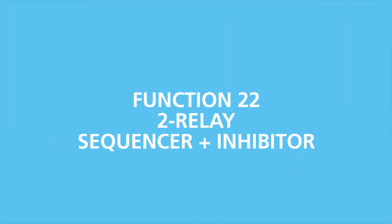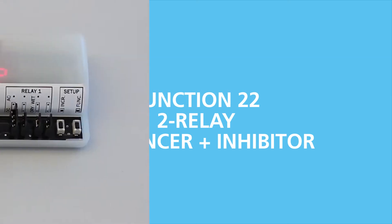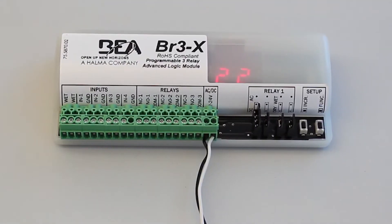Function 22, the two relay sequencer plus inhibitor function, provides the ability to sequence two relays to unlock a door, then open it, while also providing approach side sensor inhibit at door close. This allows the use of sensors on low energy doors.